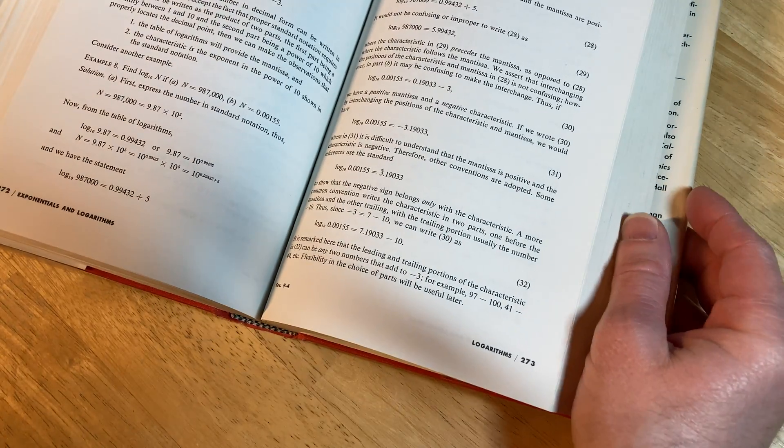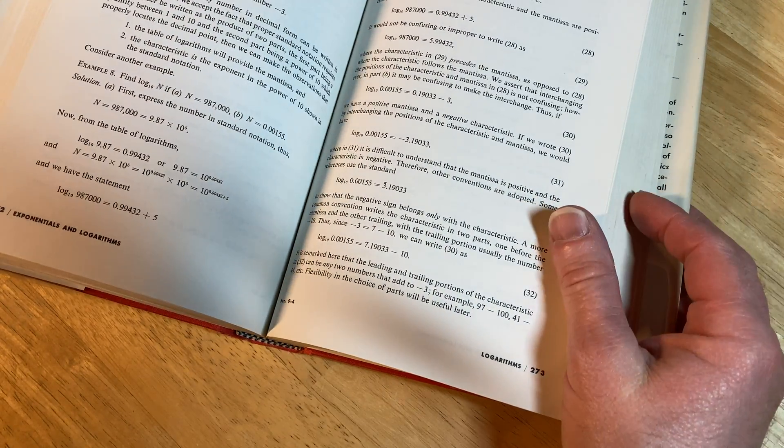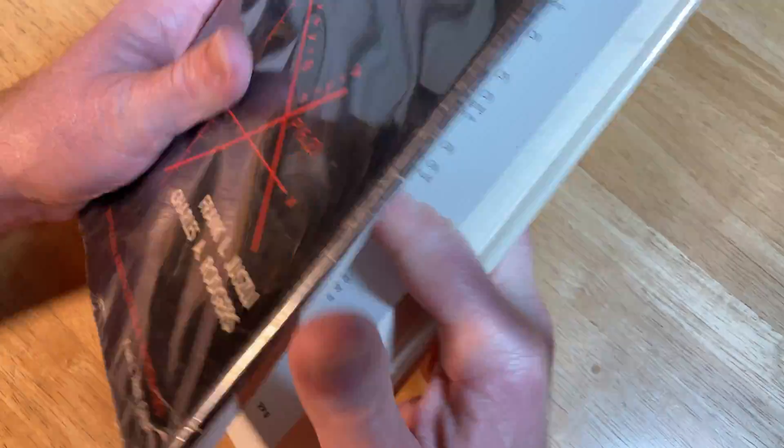I got to give this a whiff — oh, it smells amazing. You could definitely use this book for self-study. I don't know if it's available; I'll look and try to leave a link in the description. It's kind of a strange book — I don't know if it's still in print, but it's certainly a very elegant looking book.